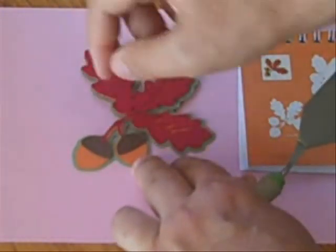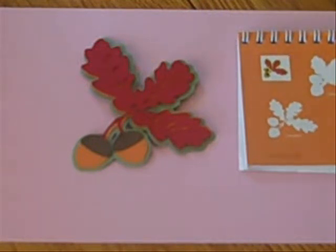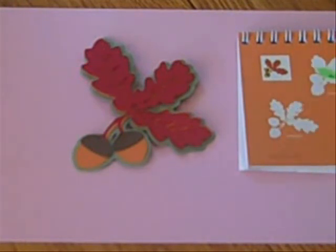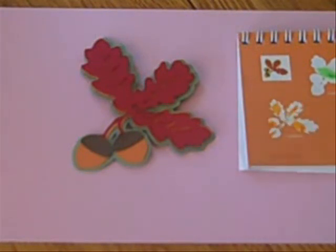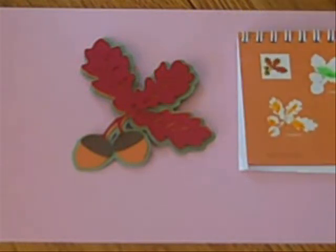And there is the acorn oak leaf die cut. Now for memory keeping, this will be red, brown — this would be green. And this big cut is orange. That's just a reminder. Well, this is the last video in the fall series because the next page is winter. So I want to thank you for joining me and have a great day.